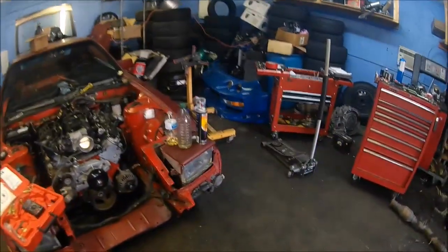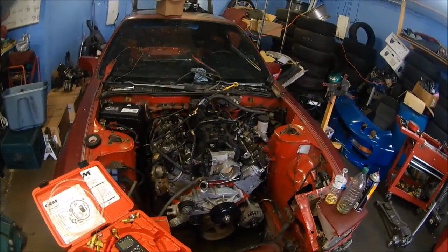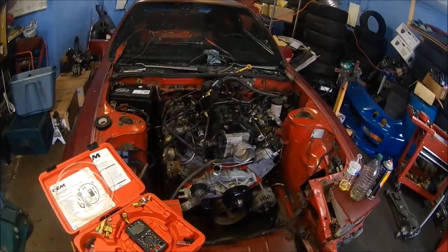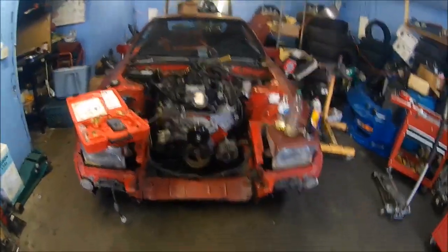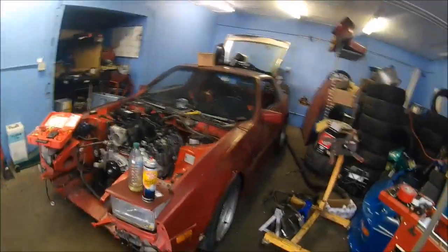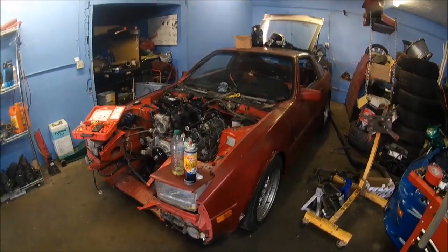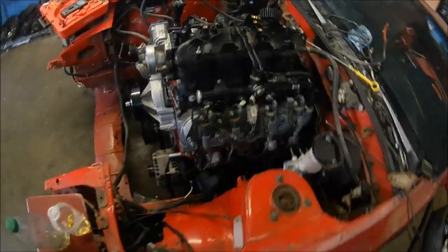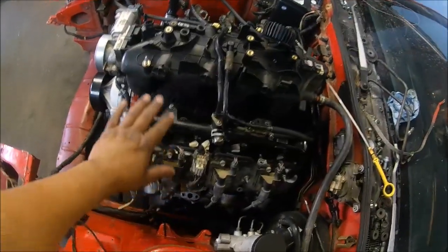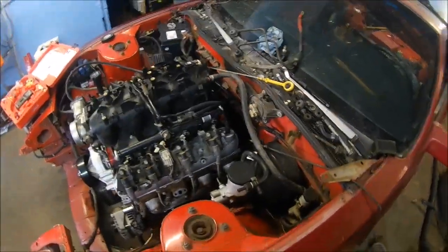What's going on guys, hope everybody's had a good weekend and is having an even better day. So we're back at it again with the Z - I finally lowered it, you guys can see it looks a little weird. I've been used to working on it with it up on the jack stands, so now it seems like it's way too dang low. I haven't seen it down like this since it had the VG in there.